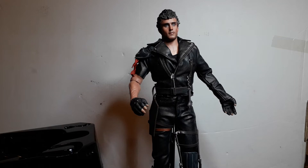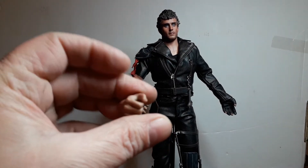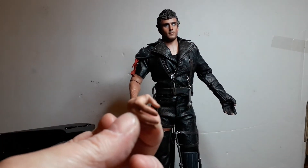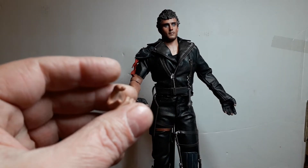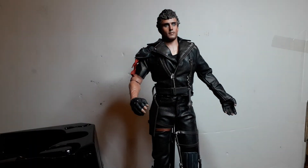Hands everywhere. So he comes with a grippy grip hand, a nice-to-meet-you hand, and one for picking his nose — or, you know, shooting the shotgun. So that's it.